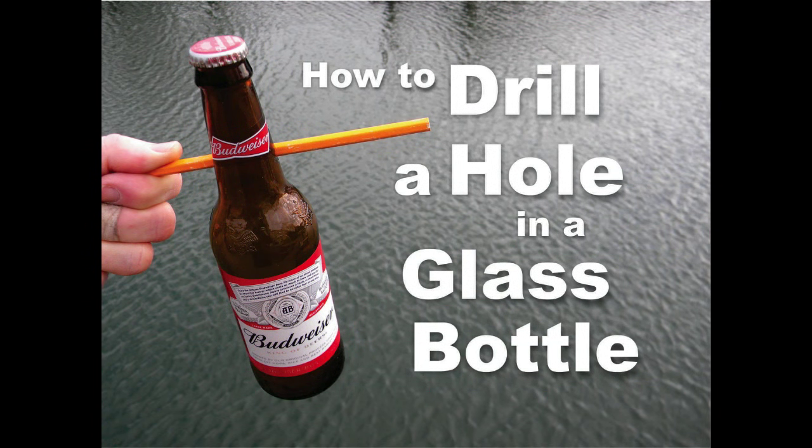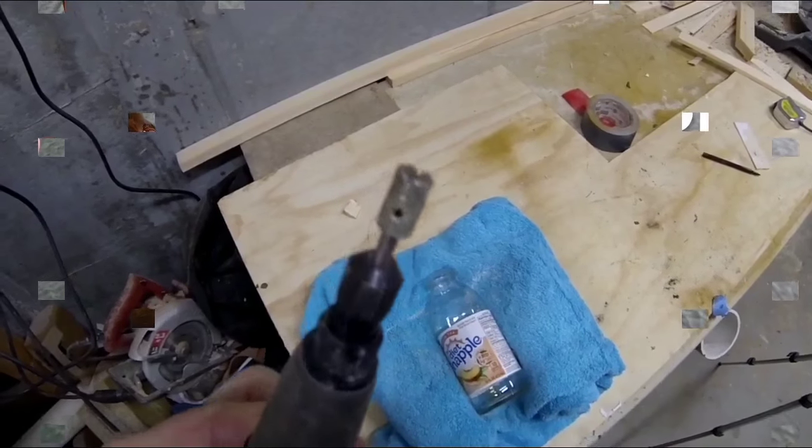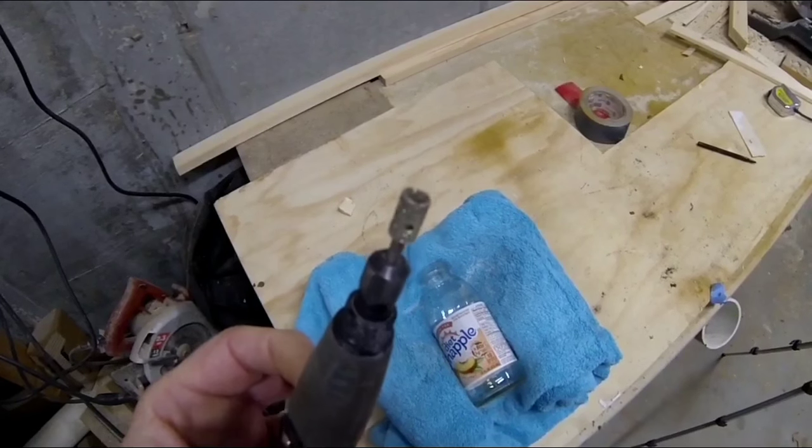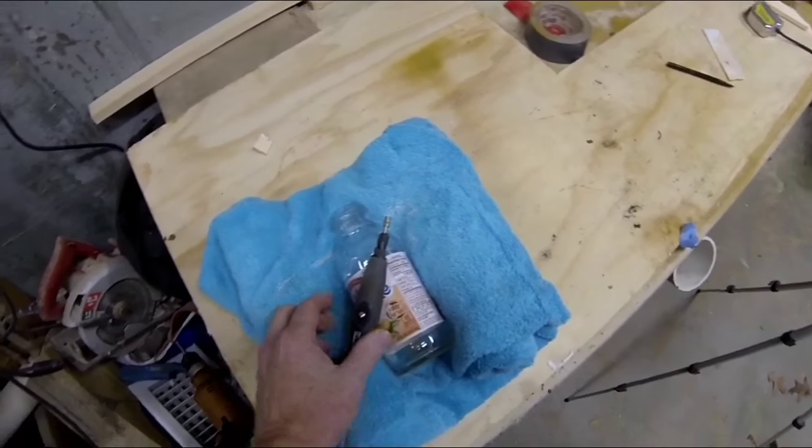Welcome to DIYEasyCrafts.com. How to drill a hole in a glass bottle. We're going to use a diamond embedded bit. These are available for drills, but I prefer to use a Dremel grinder.